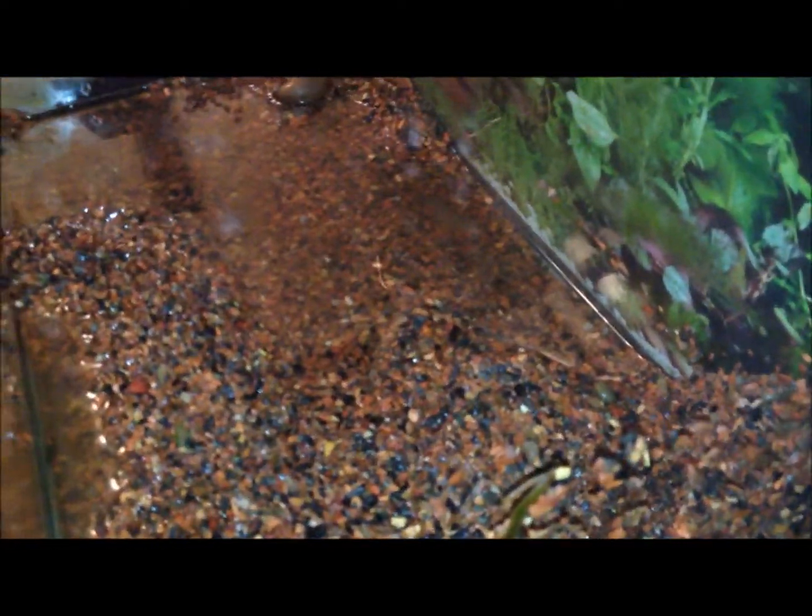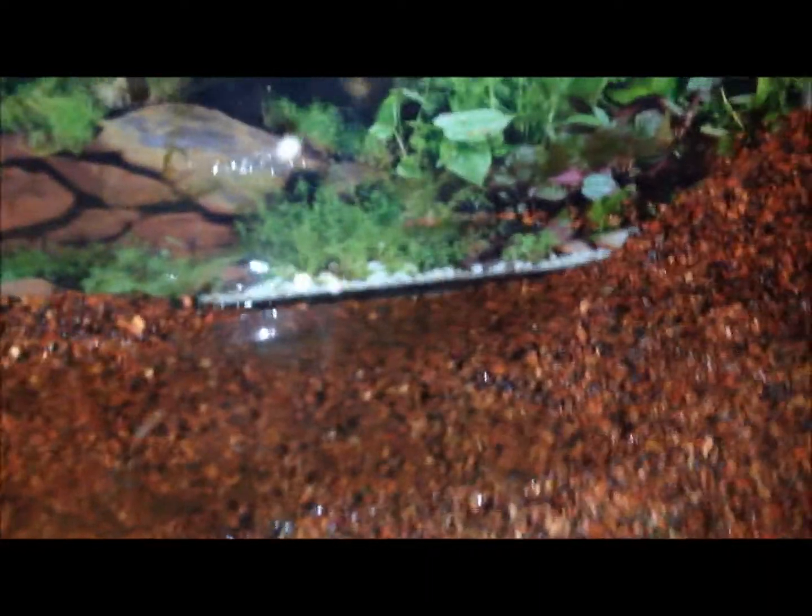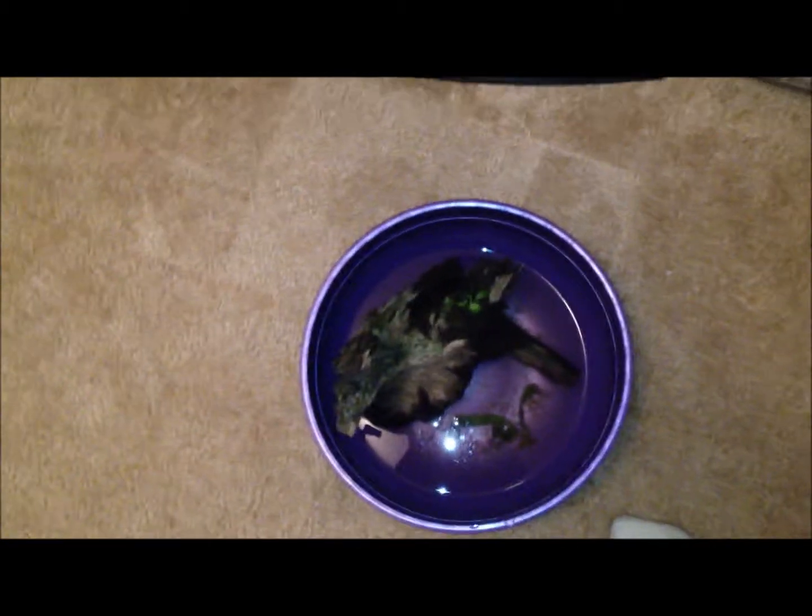So I went to the store and bought some amano shrimp and an otocinclus to try to help with the algae. For the driftwood, I scrubbed it down yesterday and right now it's drying off — I think I'm going to boil it later today or tomorrow. I was planning to use this gravel, but when I brought the fish in I started seeing moss. I think it came in with the shrimp because they live in a moss tank, which is why I scrubbed the driftwood.